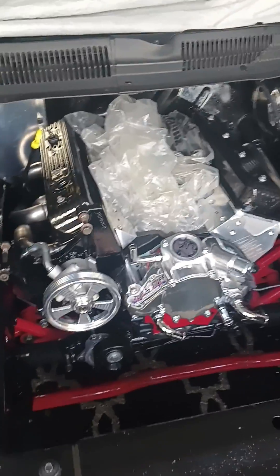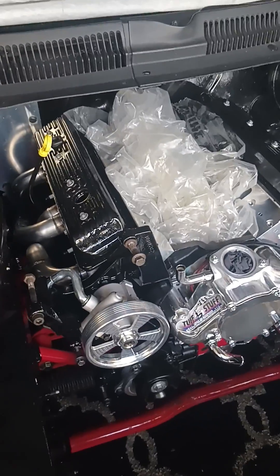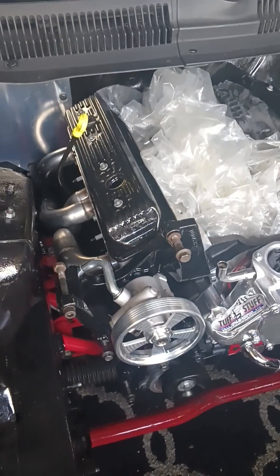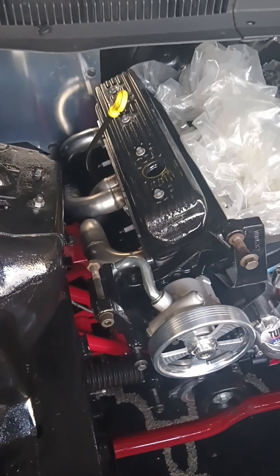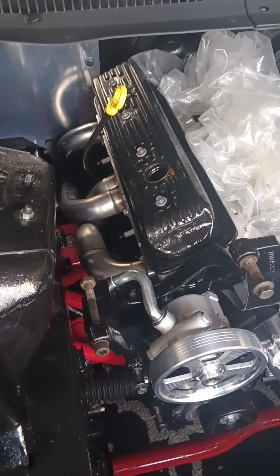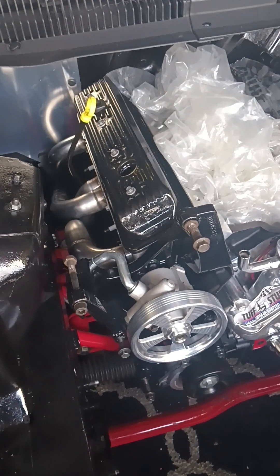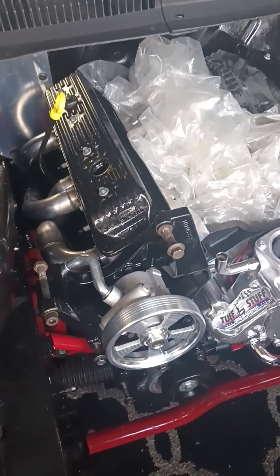Good evening folks, Keith here at my '94 project Trans Am. I just got done installing the Speed Engineering headers — long tubes, inch and three-quarter — and my AFR 195cc heads. The passenger side wasn't that bad.